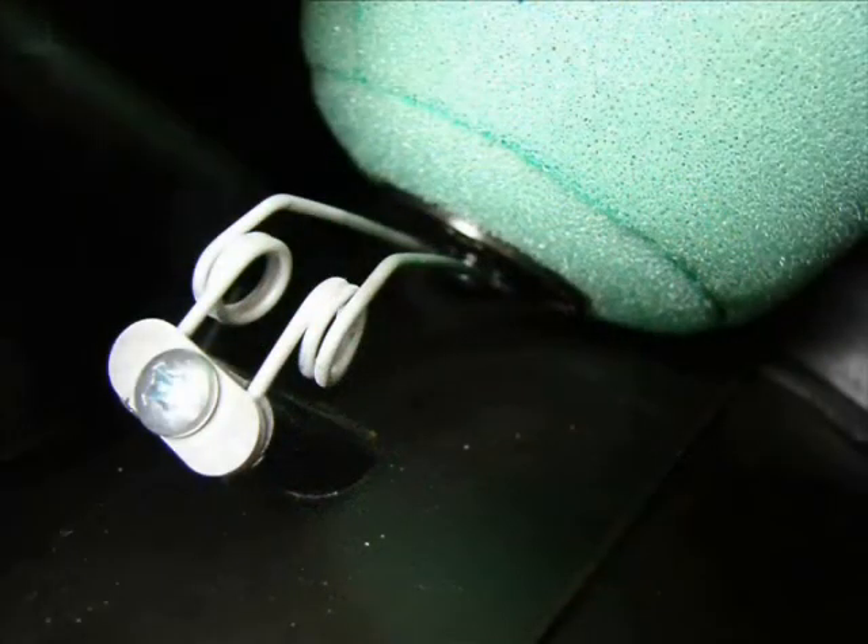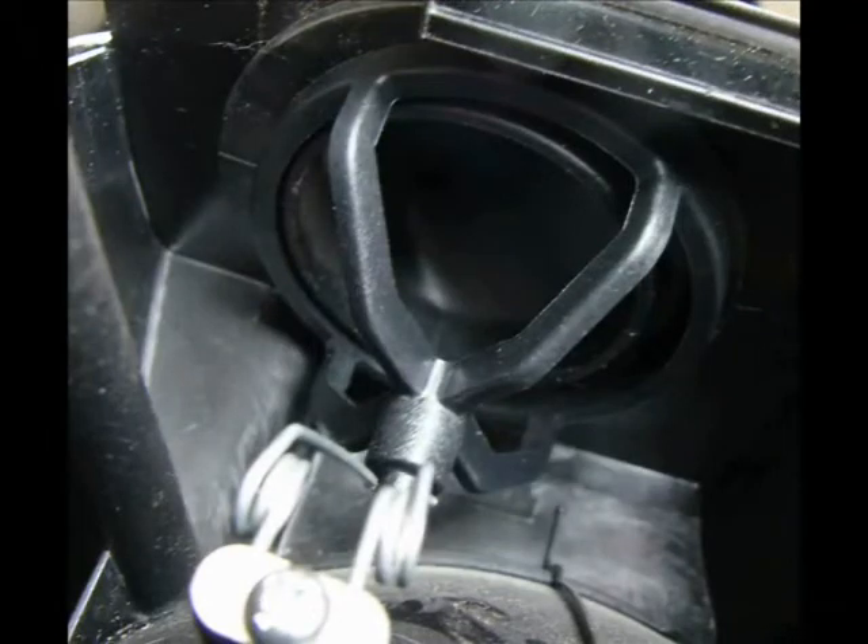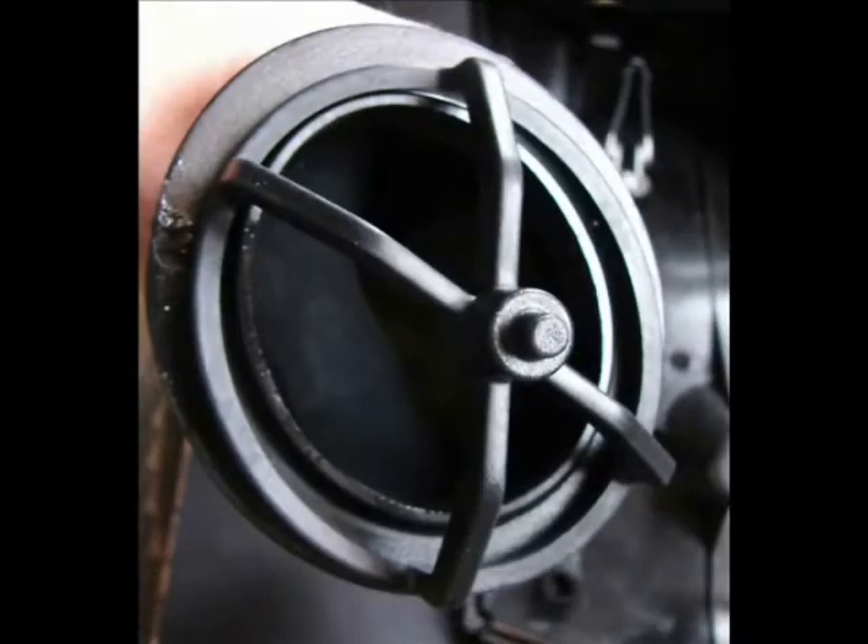That's the little spring, and you can see here how that little nipple is slid down there on the spring — and there's a little capturing point. Here you can see a close-up.